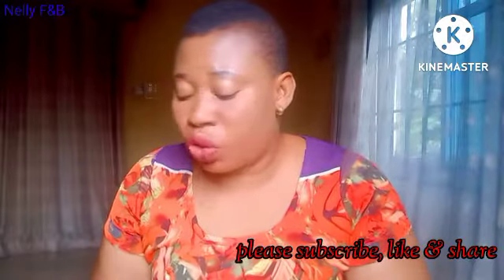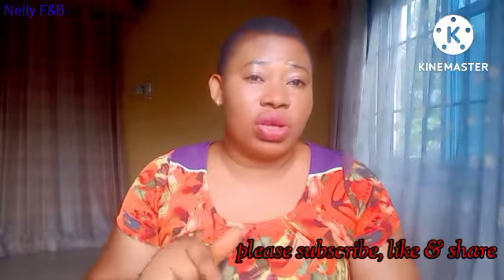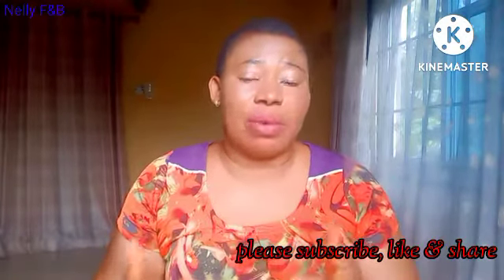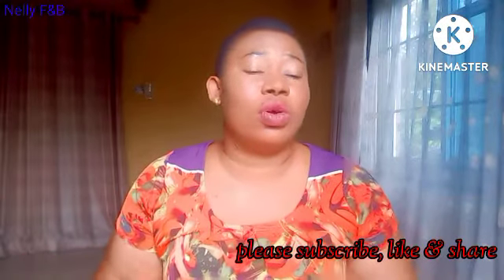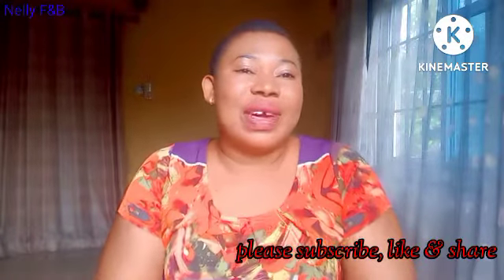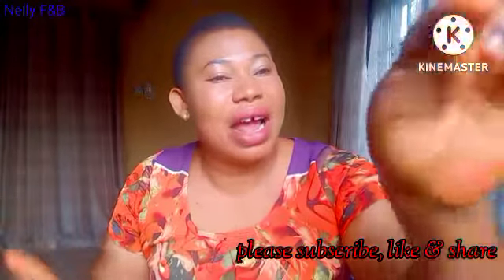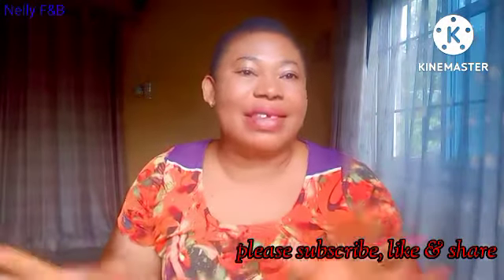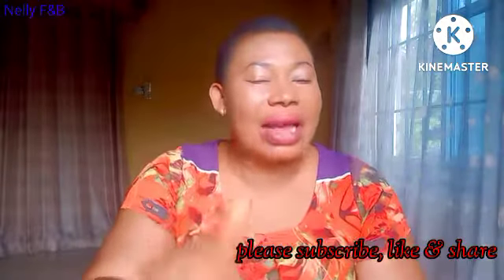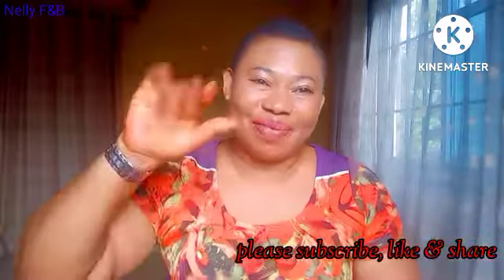That is all I have for you guys. If you have any questions, go to the comment section and I'll answer you. The names of these things and the amounts will be in the description box — note that prices may differ depending on your area and the seller. If you are not subscribed, hit the red subscribe button and turn on your notification bell. Please share the video with your family and give it a thumbs up — thank you guys and bye!